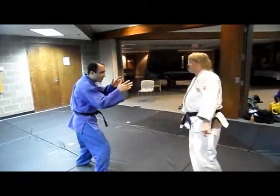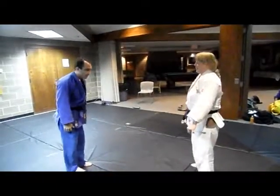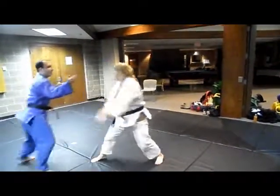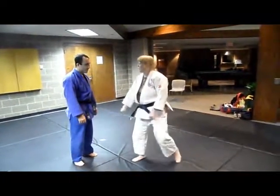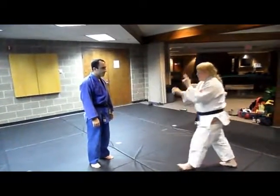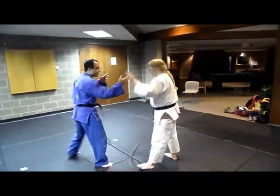So someone say Kiyosuke — see how he's standing? He's a righty. This is his power hand. So if he's a righty, I want to kill his power hand.